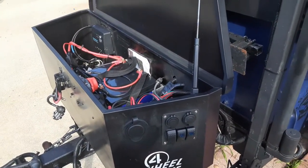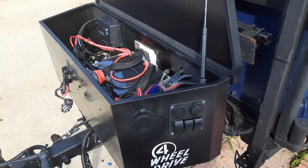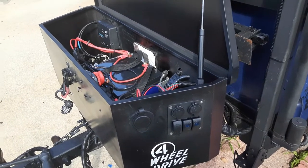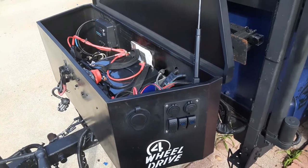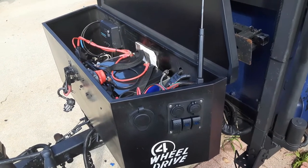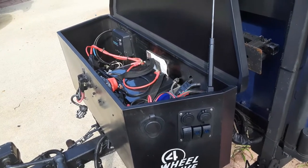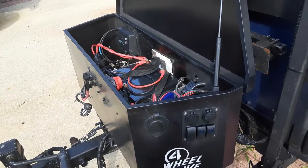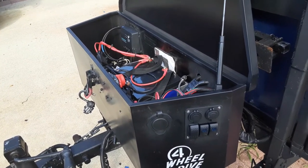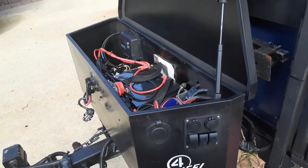With the USB cables coming out here, I can run lighting inside my rooftop tent directly from the outside USB ports. I can also light up the entire campground around the trailer. I'm really happy with the way it turned out. Let me know what you guys think of the video — subscribe, we'd really love to have you as members of the family and go along on our journeys.